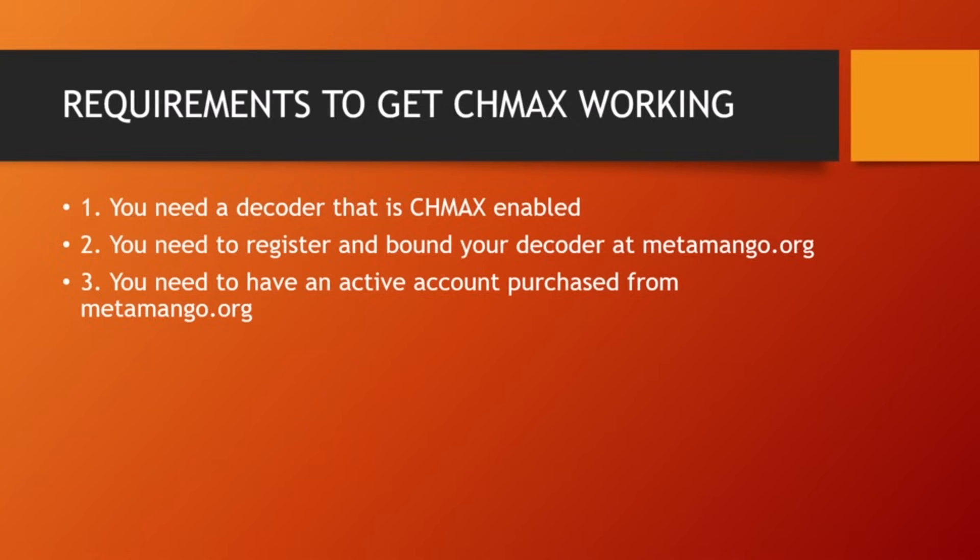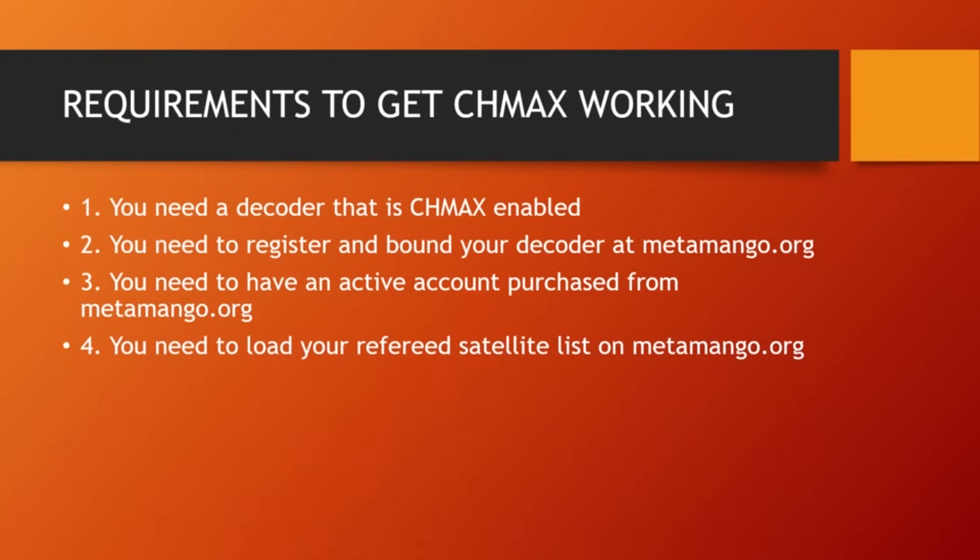You need an active account purchased from MetaMango for it to work. You also need to load your preferred satellite list on MetaMango — this is very important. There is a long list of Shimas satellites available. The MetaMango site gives you the privilege to preload your choice of satellite channels you want to watch. Once you load and store them on the MetaMango website, you can download those channels to your decoder and it will start working.